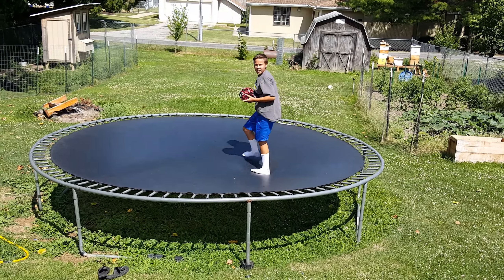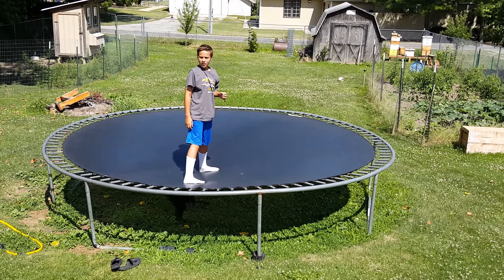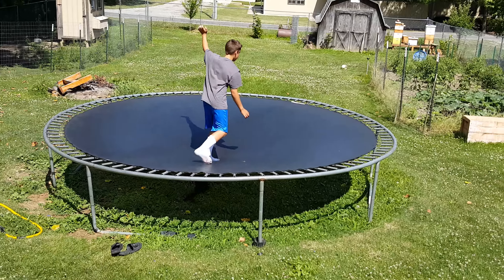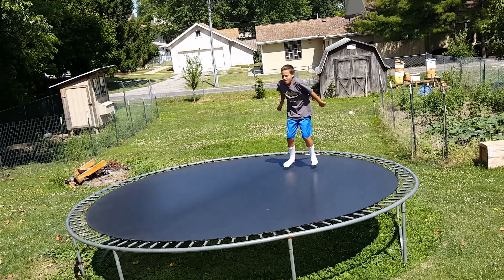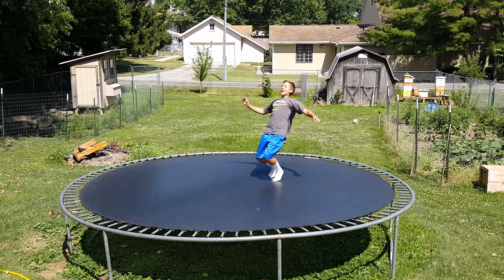Ooh, take your hat off — that messes up, that's like aerodynamics. Got him. Got him. You got a bunch of time, Kendrick.